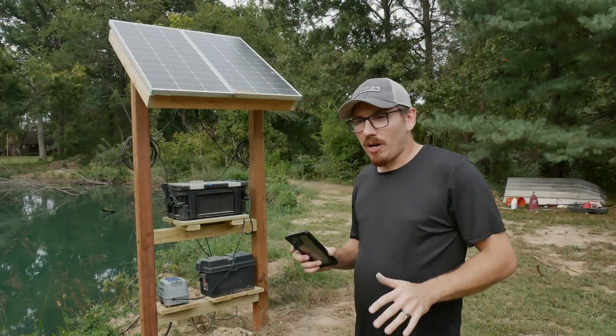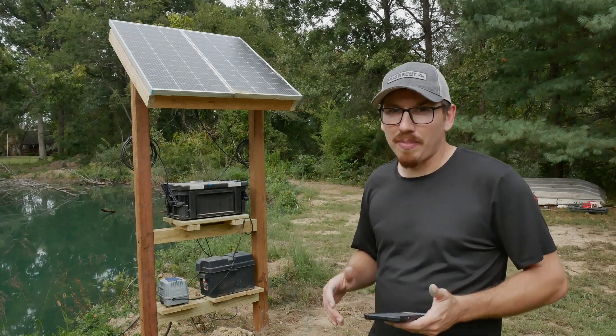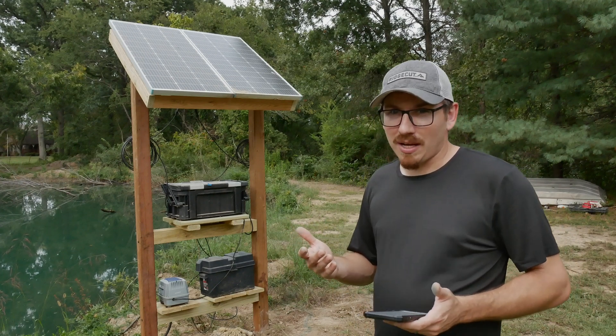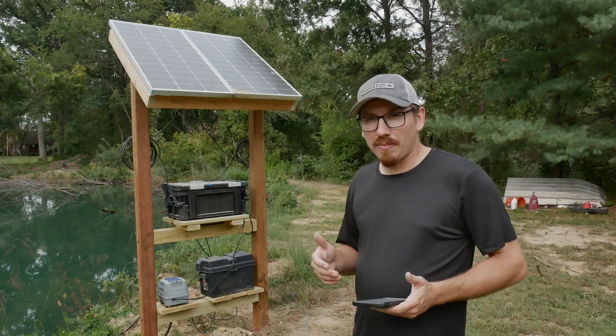I'm going to do a little walk-around first and show you all the parts and sort of how much they are. Prices have gone up since I bought all this stuff about a year ago. But if you want to save a little bit more money, sometimes you can get them used or as returns on Amazon, and that's what I did with most of my stuff.